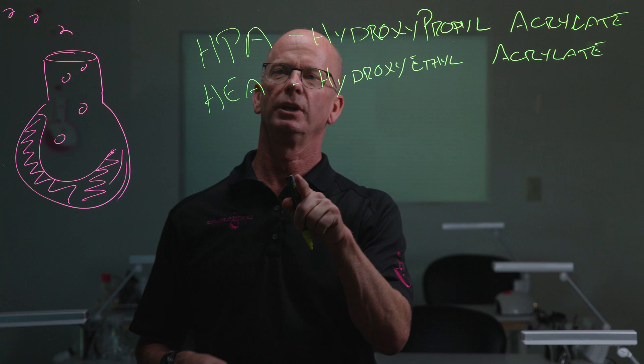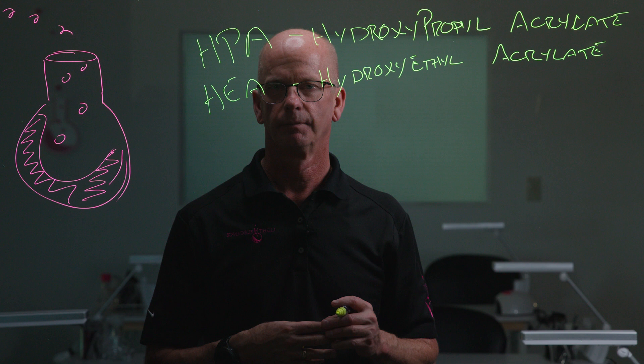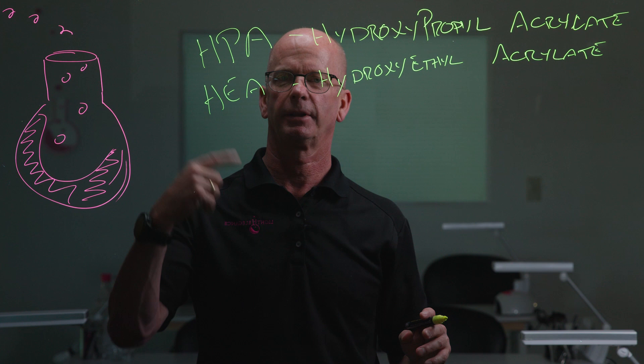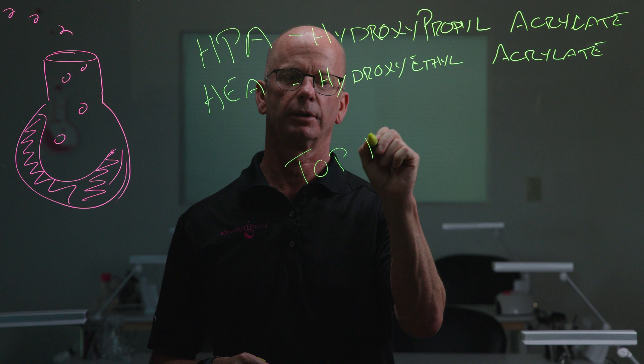When we look at the acrylated versions versus the methacrylated versions, the acrylated versions are faster reacting. Therefore they typically have better adhesion to the fingernail, and because they don't contain the methacrylated version, they typically have higher issues of skin sensitivity and allergic reactions. These are found in a lot of the top coats on the market.